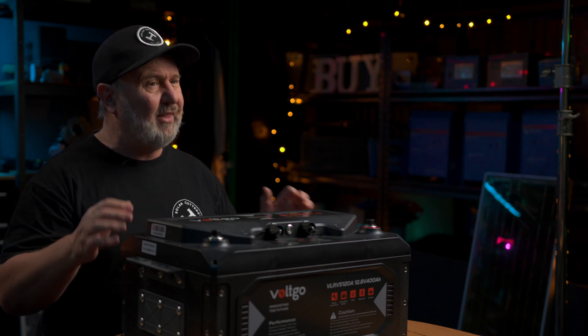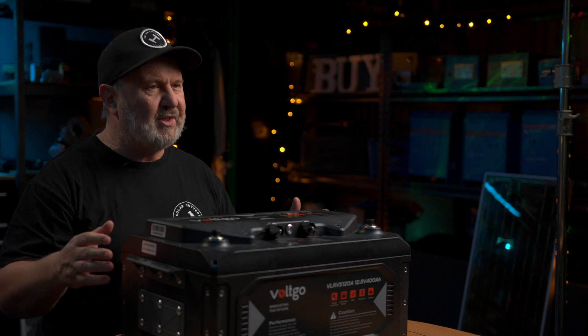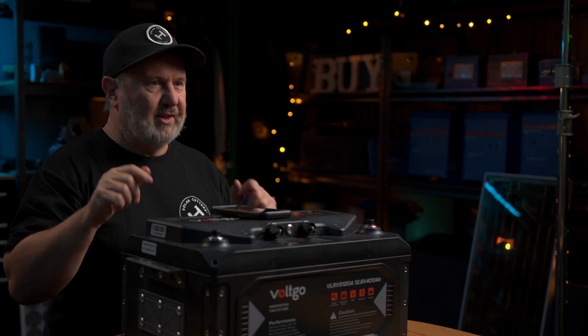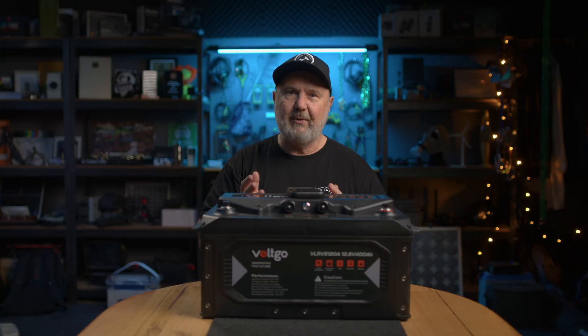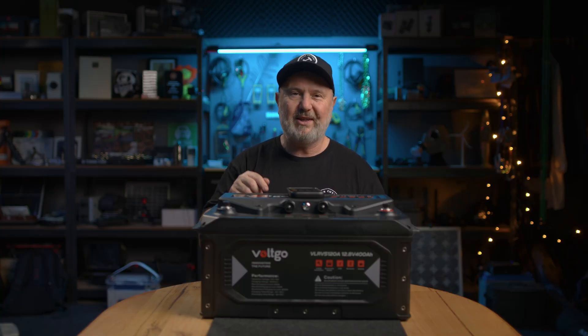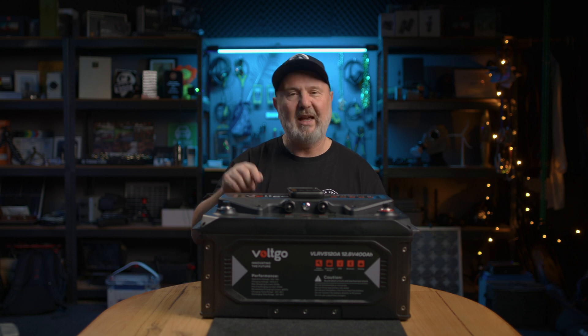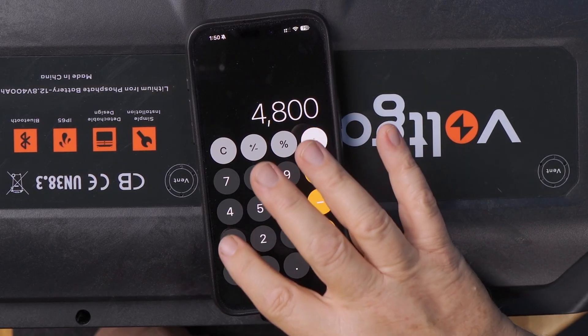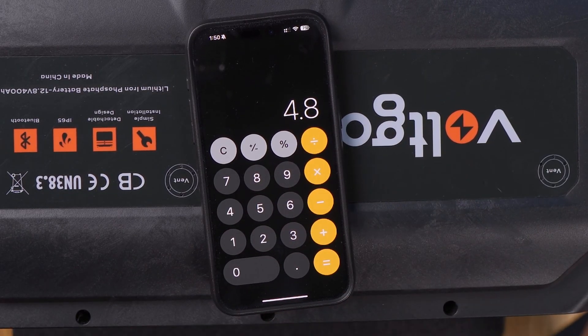This battery can be connected in parallel with other Volt Go batteries. Parallel means it's still a 12 volt system but your capacity increases. So you've got 400 amp hours; add two of them and you've got 12 volts, 800 amp hours of capacity. To calculate the capacity in watt hours or kilowatt hours: this battery is a nominal 12 volts and 400 amp hours, so 12 times 400 equals 4,800 watt hours total capacity. Divide by 1,000 to convert to kilowatt hours — so this is a 4.8 kilowatt hour battery. Two or three of these would run a house.